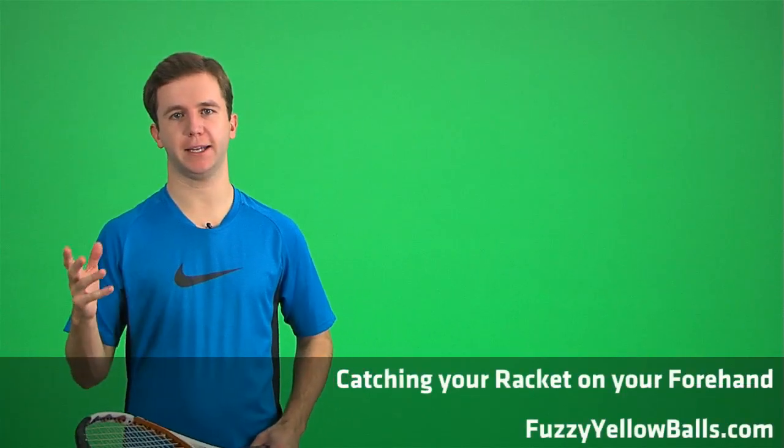Catching the racket with your non-hitting hand when you follow through on your forehand can be a good thing to do if you're a little weak on some of the forehand fundamentals. When I catch my racket after I make contact and follow through, this forces me to do a couple of things.